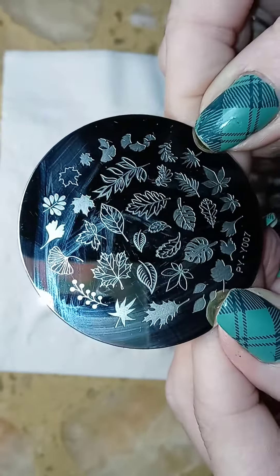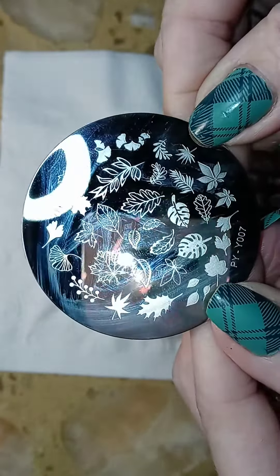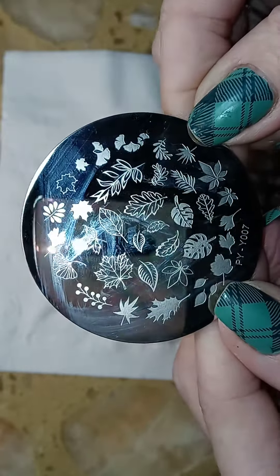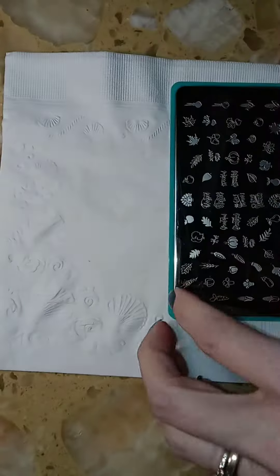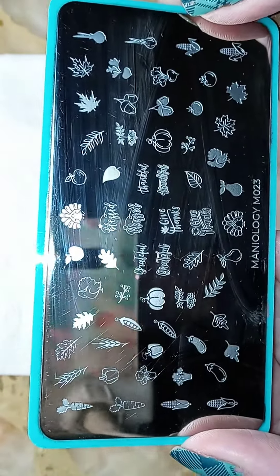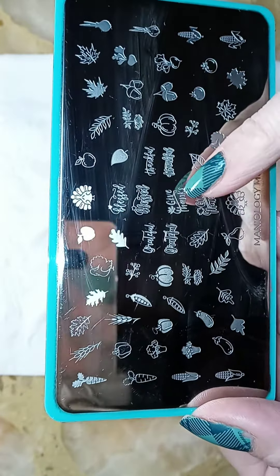This is a really fun plate for fall, and I just used a variety of the leaves on here. The second plate that I used is Maniology M023, and I used it for the turkey right here.